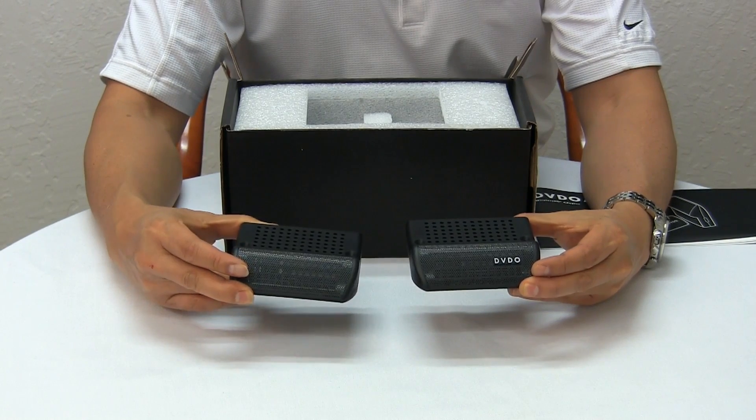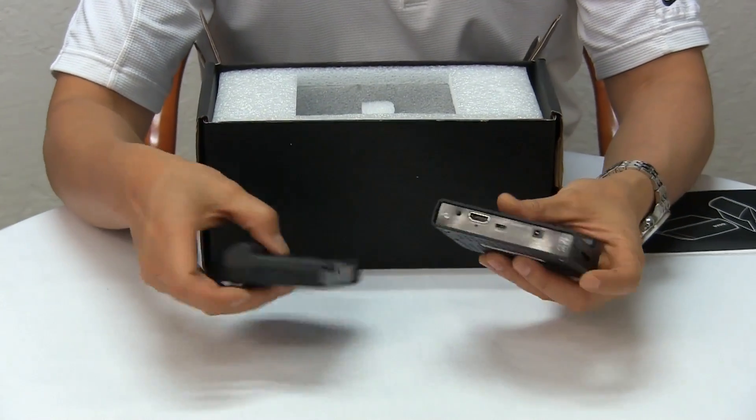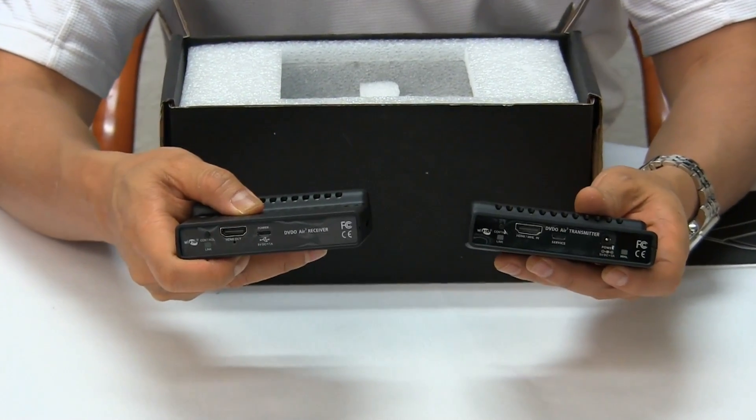You can tell which one is the transmitter because the transmitter always has the DVDO logo. It's also labeled on the back which one is the transmitter and which is the receiver.